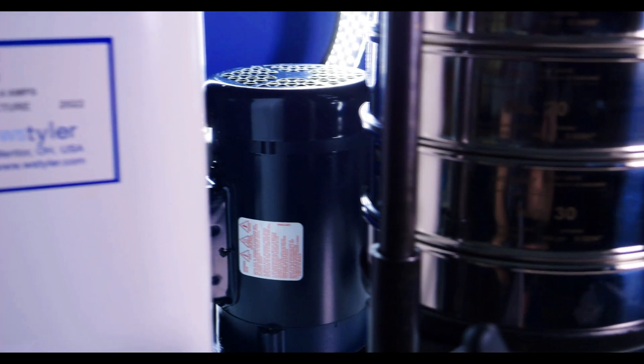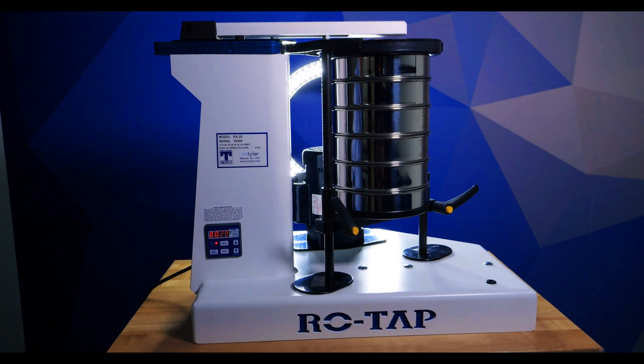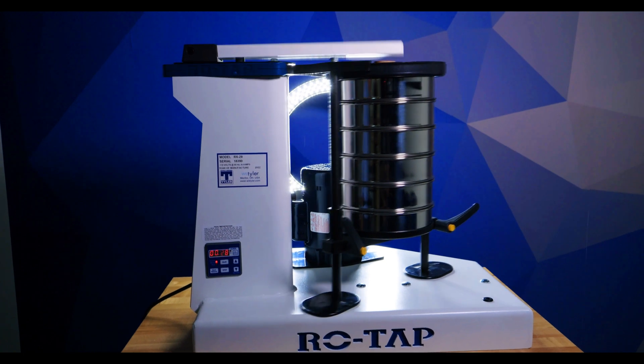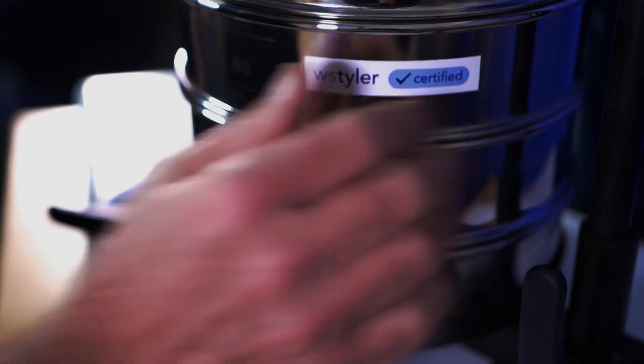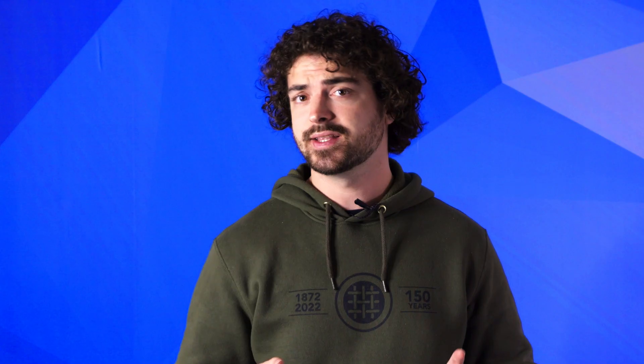The ROTAP RX29 uses a motorized system to drive the oscillating motion and brute force hammer taps it's famous for. This moves the particles on each sieve in a flat plane while forcing them through the mesh openings of the test sieves. When it comes to operating the device, the RX29 is very user-friendly — lab operators just need to place their test sieve stack, adjust the stack height, set the test duration, and press the start button. It is recommended, however, to conduct an end-of-sieving analysis before using the device for the first time.